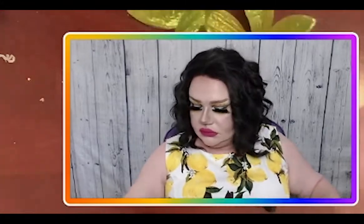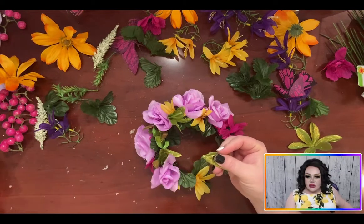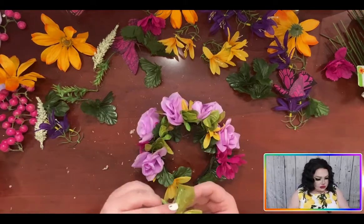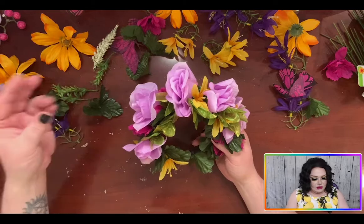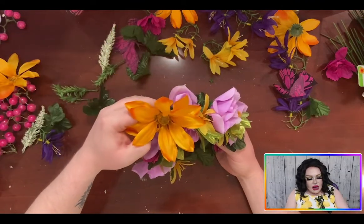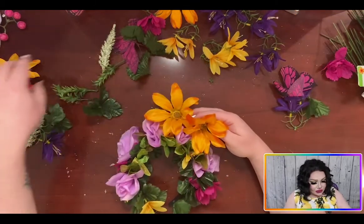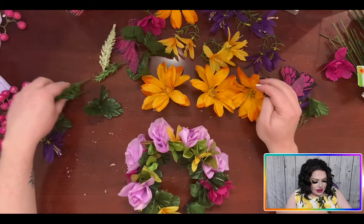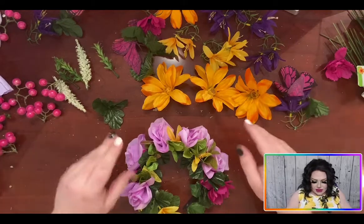I'm traumatized. Oh my god, that hurt. So I'm really happy with the way it's turned out so far, but I want to build it up a little bit more and maybe add some purples — some of these bigger flowers to the top. I want to get some height, so I might add one of these big yellow flowers here, here, and here, just to give us some more height, and then we'll go in with some of these picks afterwards to finish it up.